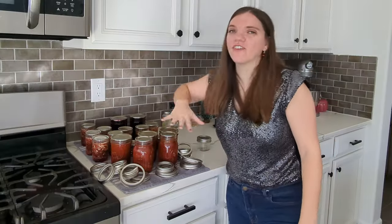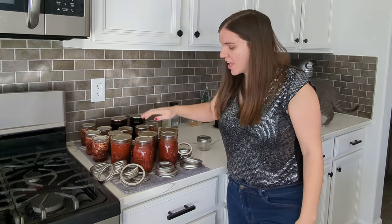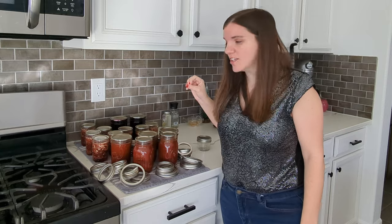Hey everyone, welcome back. I'm Carrie and this is Keep It Simple DIY. I have all of the jars that I canned here — I have the blueberry pie filling, the strawberry jam, and I have the barbecue sauce.